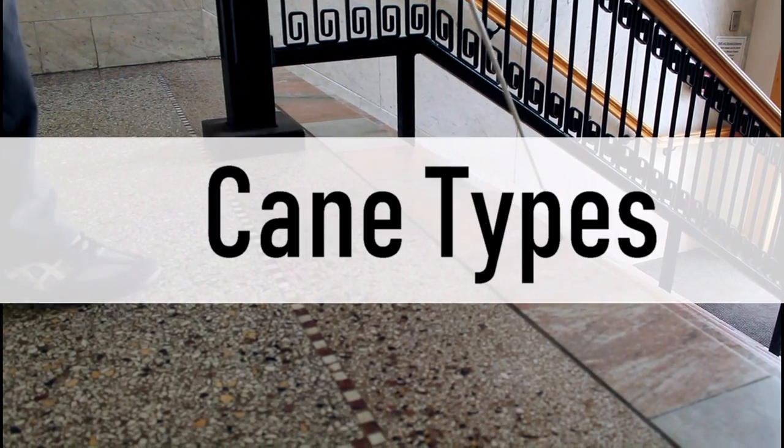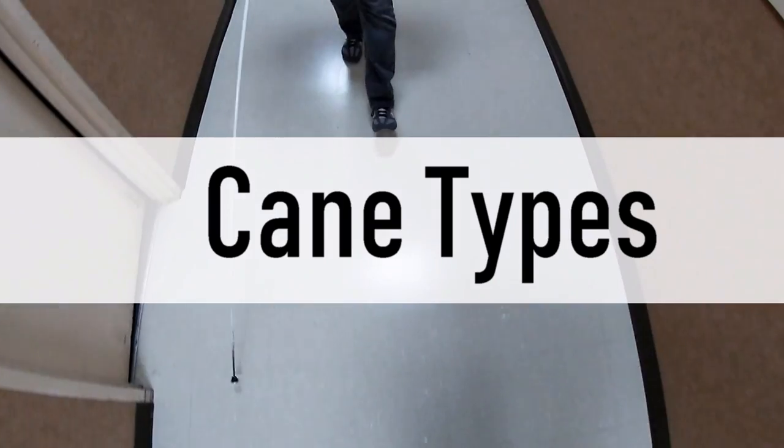Cane Tips. Hey guys, welcome to Cane Tips. Today we're going to talk about different types of canes. Last time we talked about the length of cane.